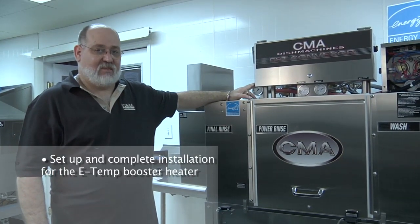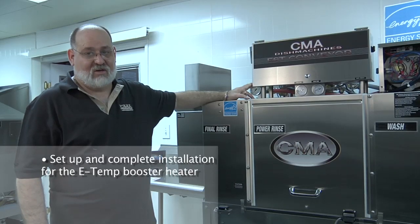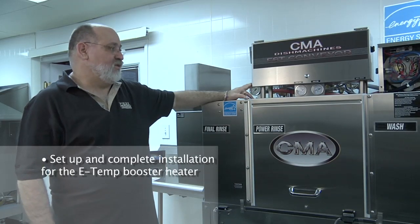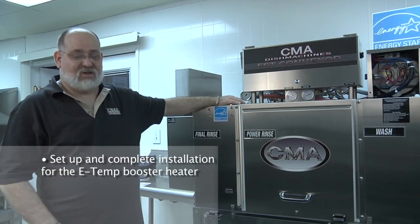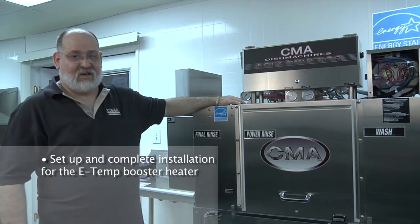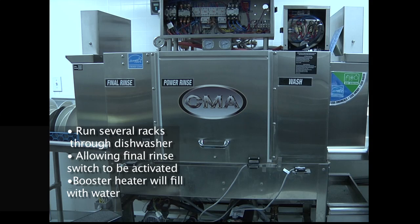It is now time to set up and complete the installation for the ETEMP booster heater. Once you have the ETEMP booster heater all set up, your water and power are flowing, the simplest and easiest way to accomplish the filling of the booster heater is to run several racks through the dishwasher, allowing the final rinse switch to be activated naturally by your dish rack, and the booster heater will fill with water. Once you have water flowing from the final rinse arms at the exit of the machine, you'll know that the booster heater is full.